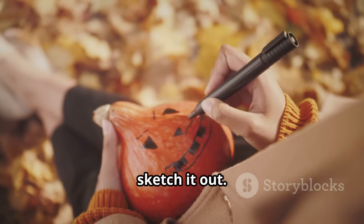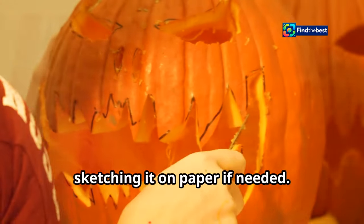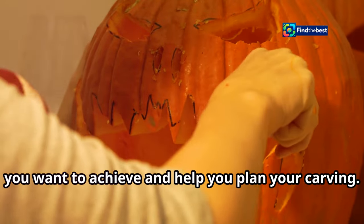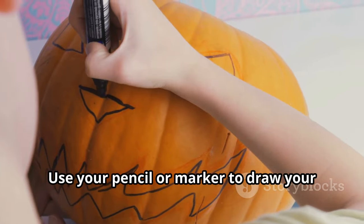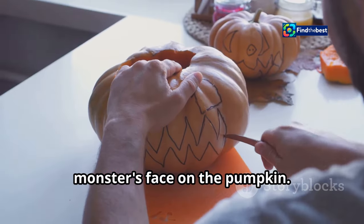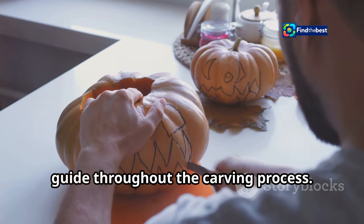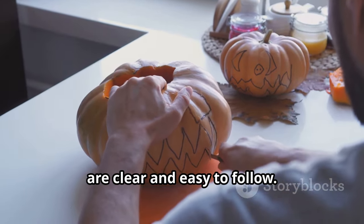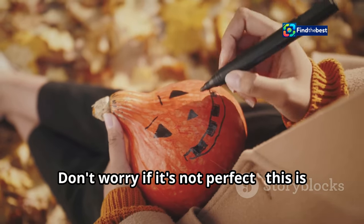Step one: sketch it out. Start by visualizing your design and sketching it on paper if needed. Use your pencil or marker to draw your monster's face on the pumpkin — this serves as your guide throughout the carving process. Take your time and make sure your lines are clear and easy to follow. Don't worry if it's not perfect; this is just a guide.